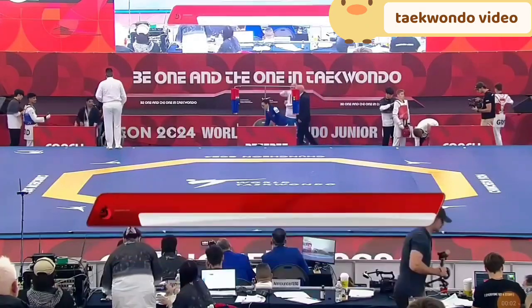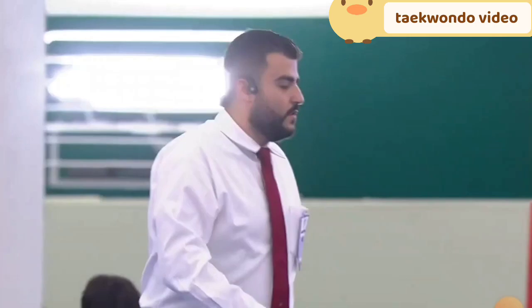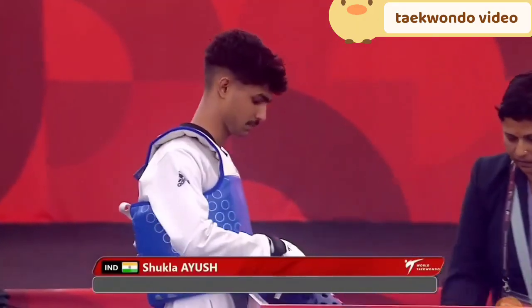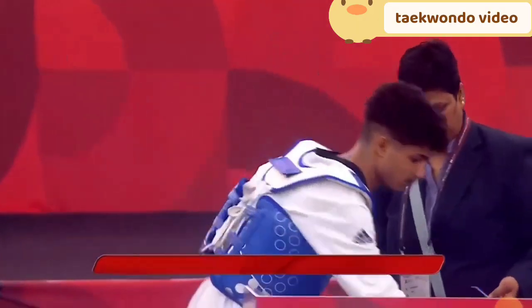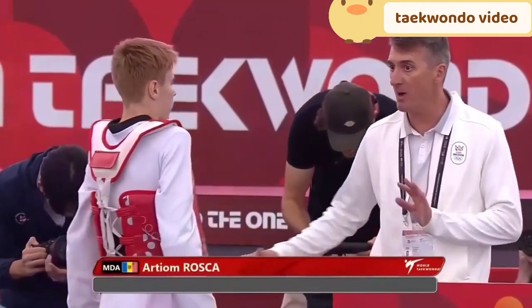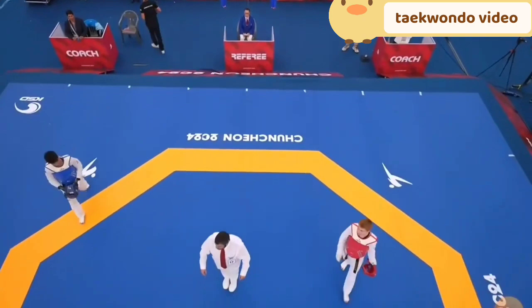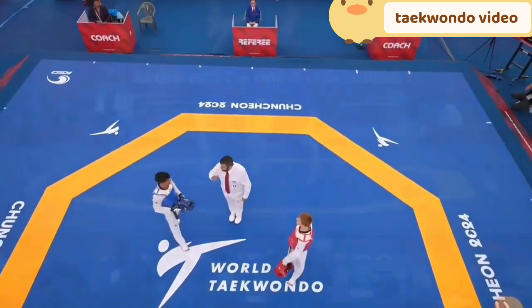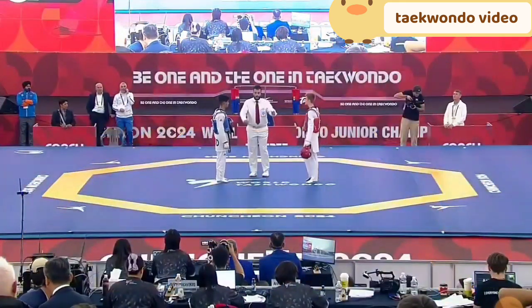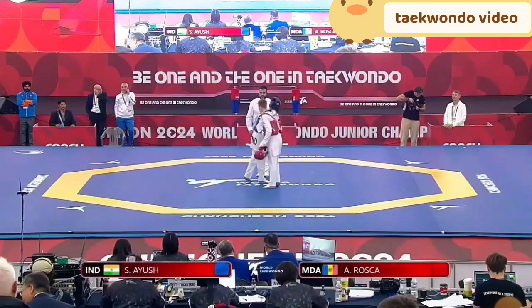Moldova in the corresponding under 51 kilograms semi-final. India tries to do his own little stamping dance. India have stamped her count once before at the junior world championships with a bronze medal — could be another one here.